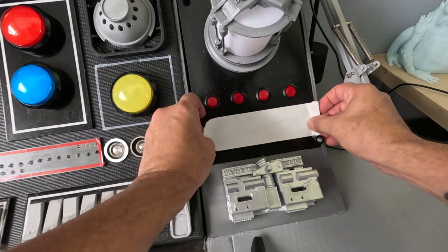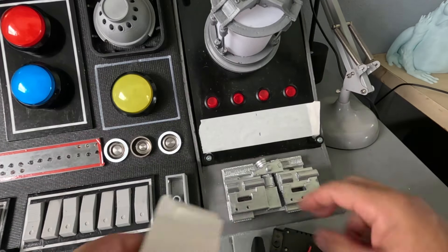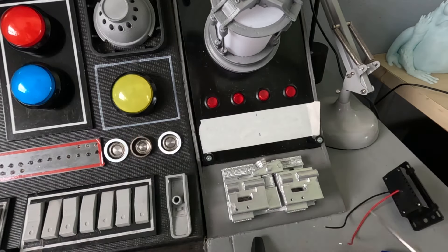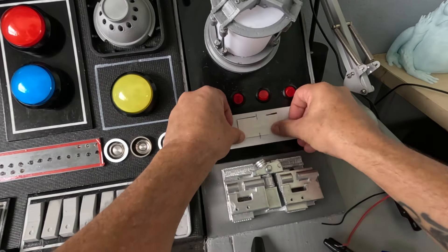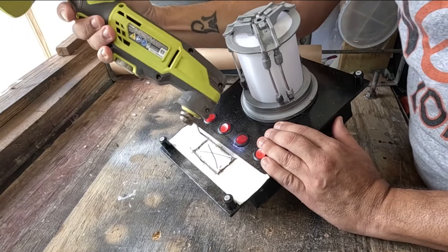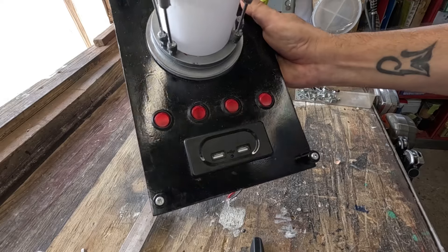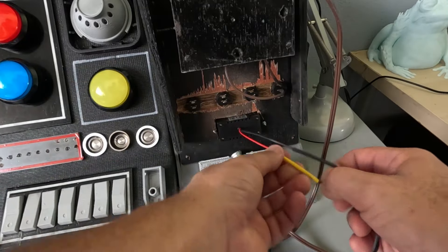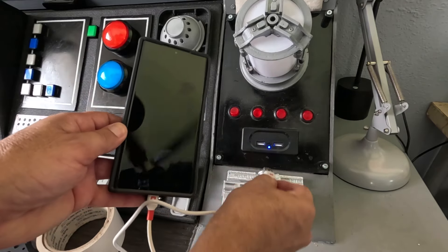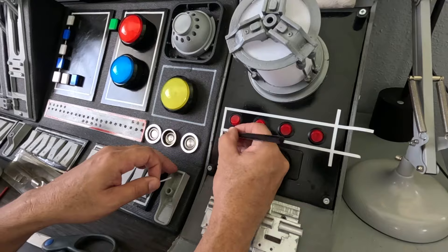I wanted to put some USB sockets so I can charge my phone or other devices. I bought a double USB socket from Temu and installed it on this panel. I used tape so the paint wouldn't be damaged and to see the marks better, and also used the tape to get a better shape for the hole covering the back portion of the sockets. I cut the hole, installed the sockets and connected it to a 12V power plug. It's working! More pinstriping was done to complete this panel.